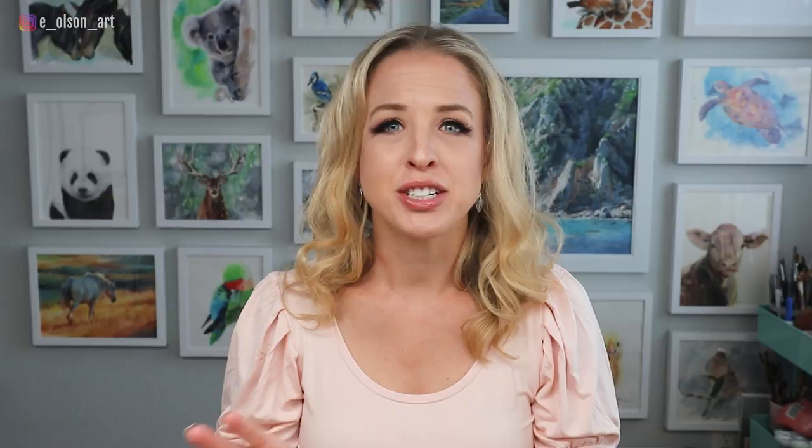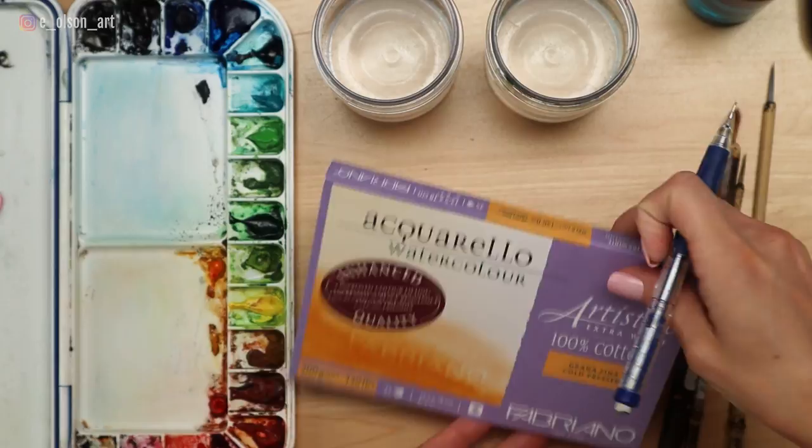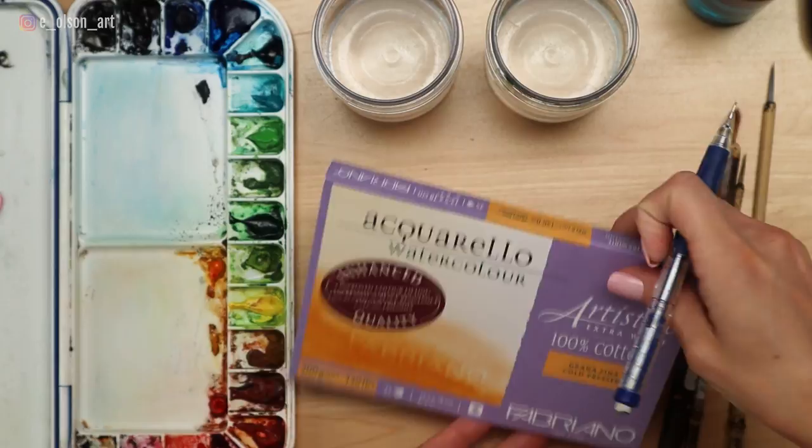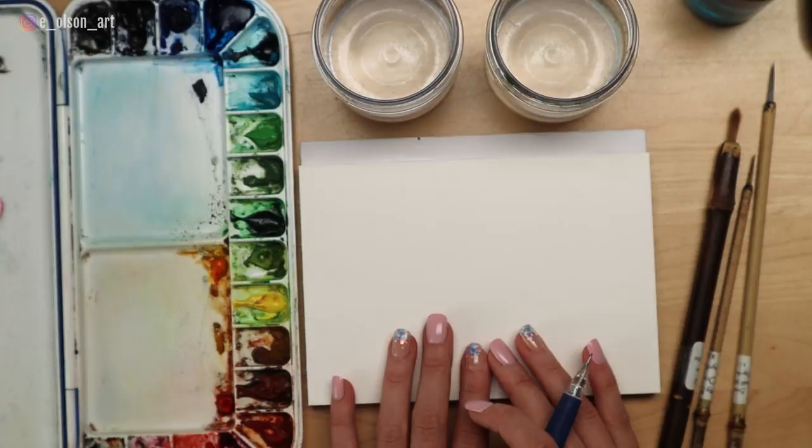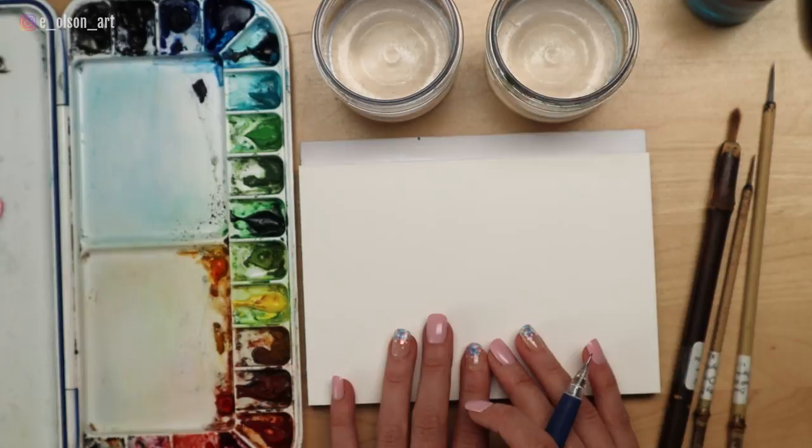First of all, if you want to achieve the same soft effects you're going to be seeing in this video, there are two crucial supplies you'll need. First, you'll want to make sure you're using 100% cotton watercolor paper. I'm using my favorite Fabriano Artistico 140 pound cold pressed cotton watercolor paper, and this is a five by seven inch block. Cheaper papers, which tend to be made from wood pulp, just respond to the water and paint differently and they won't work as well. So set yourself up for success by using good paper.